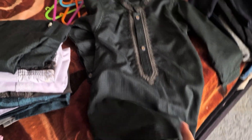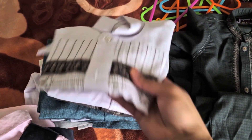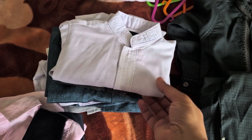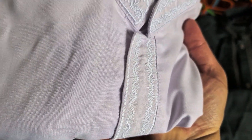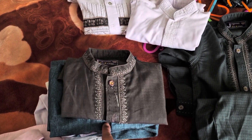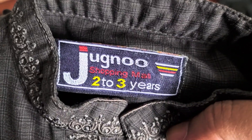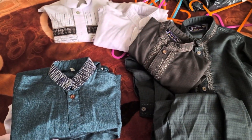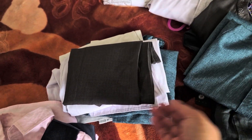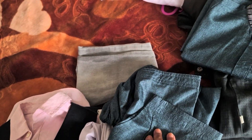Here are some Pakistani dresses — shalwar kameez. I bought them and a few of them they didn't even wear, and they've already gone small. Some of them they wore only once and they've gone small. One, two, three — this fourth one is for two to three years old. One of my sons is six and one is seven now, and I think this one still has the tag on it. These are the shalwars, all the shalwars are here.